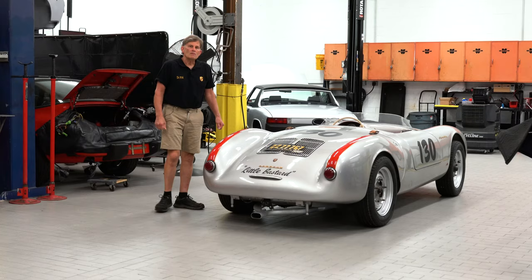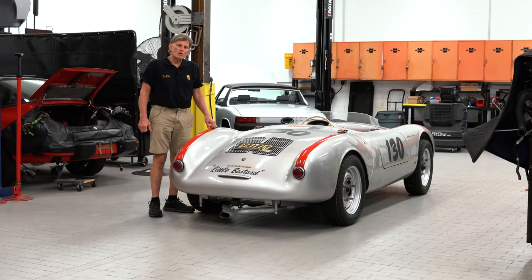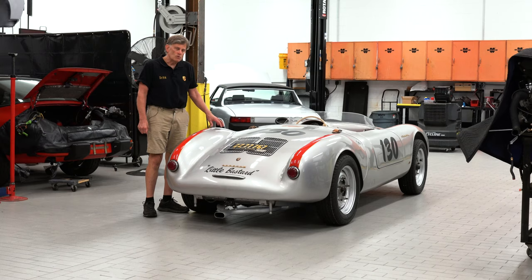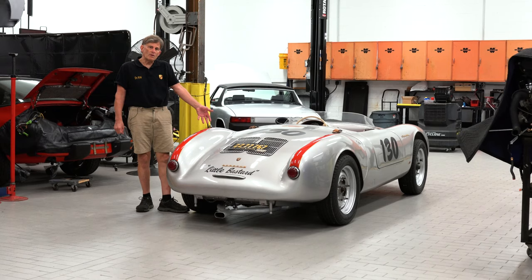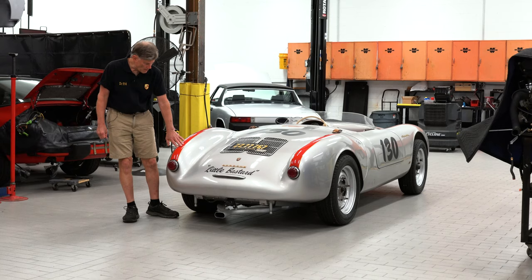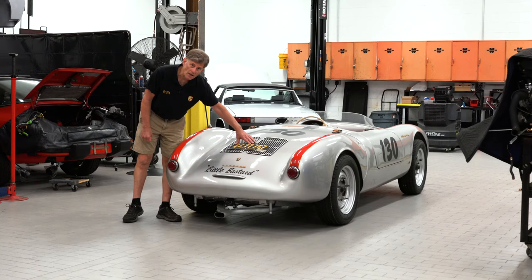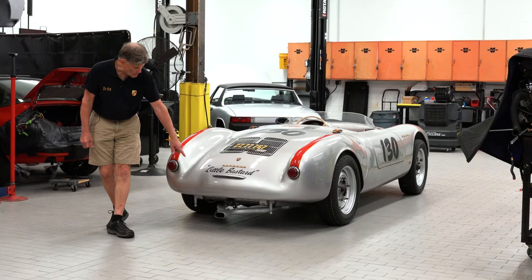The people who duplicated this car took an original 550 and exactly molded it from that car, and they only made four of these. This is not a stretch — this is an exact dimension car that duplicates the original in every single way except the fiberglass body and the SC engine. You can see in the rear it has the tail stripes, the original tail lamp assemblies, the 'Little Bastard' that James Dean put on his car, a duplicate original license plate, the 130 in the background, and also the single exhaust outlet.